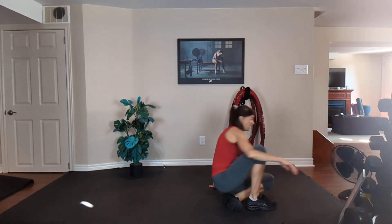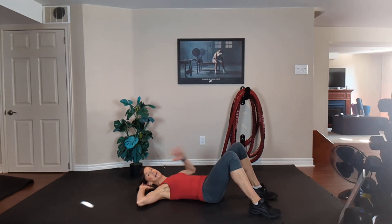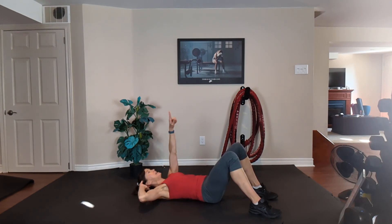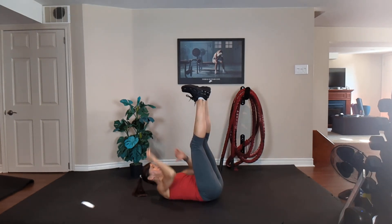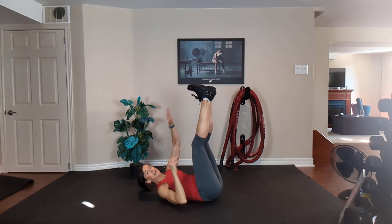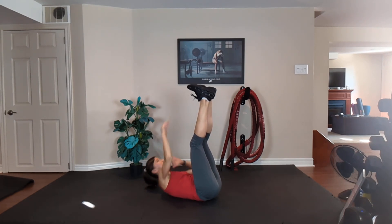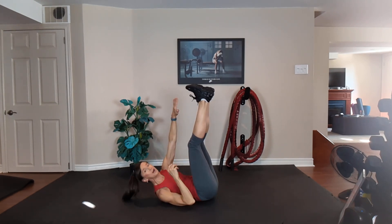Option one, crunch — keep your feet flat on the floor, fingertips behind the ears, squeeze your tummy. Up, down, up, down. Exhale, inhale. Eyes up, elbows back. Option two, alternating toe touch — reach, reach, reach, reach. Exhale one way, inhale back. Exhale, just do your best and breathe. 20 seconds. Exhale, inhale.